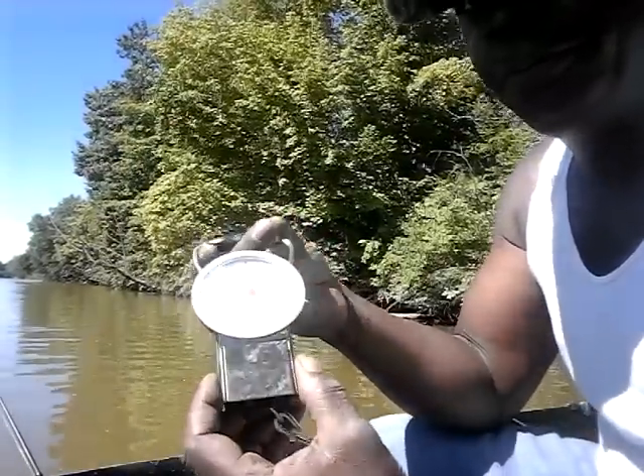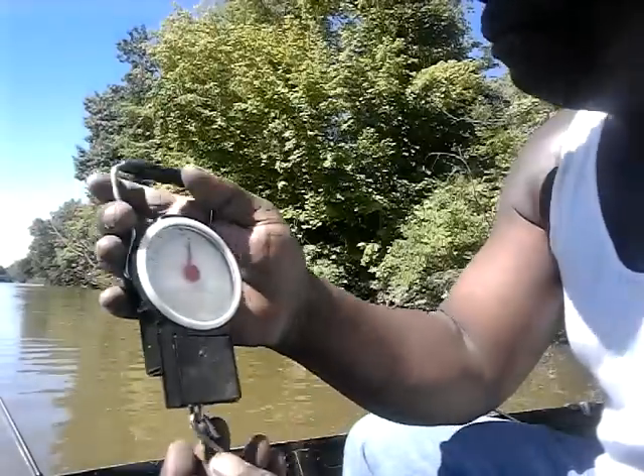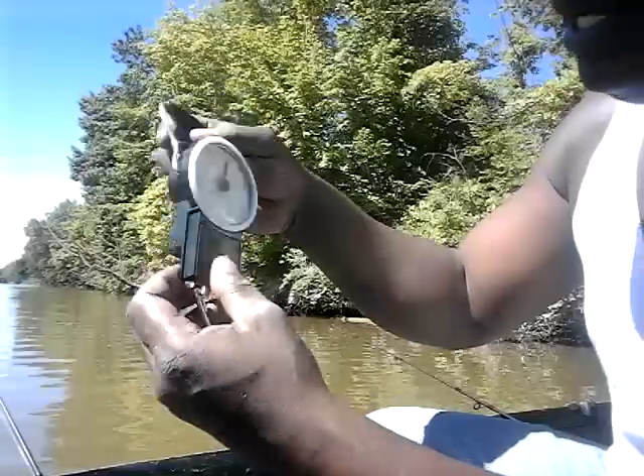You want to have a scale — just a little small scale, nothing fancy — so you can weigh the fish. You hook it right out of the mouth and be able to weigh it.